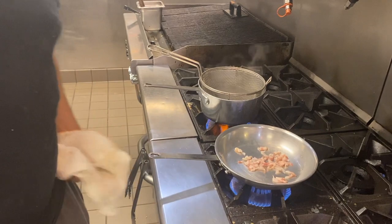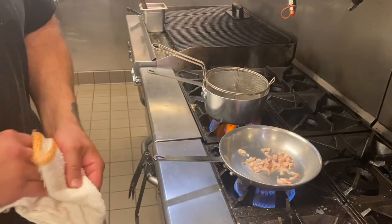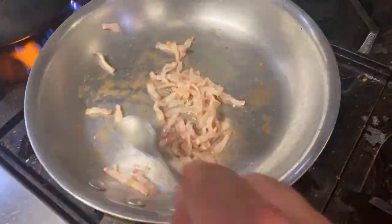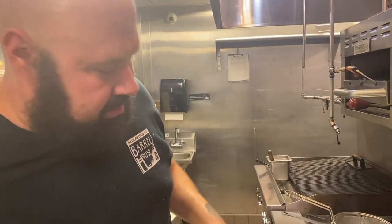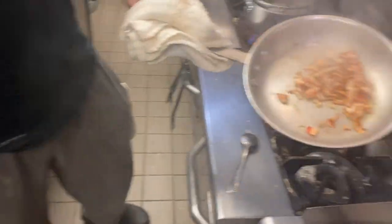Then we're going to crisp this up. Got our pasta water boiling. I time-lapsed a little bit of the bacon so you didn't have to watch all that, but you see how crispy it is — it's not fully crispy. In this pan we add our lobster. Our lobster is partially cooked, that's about two ounces of lobster.